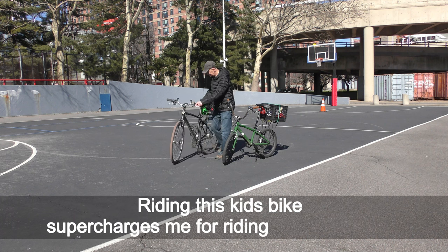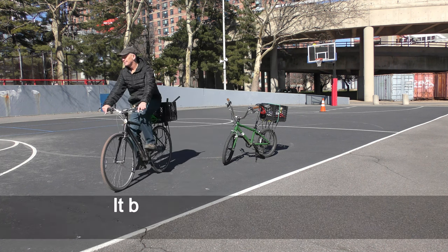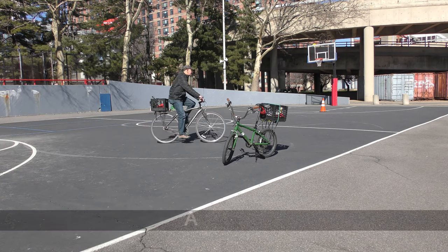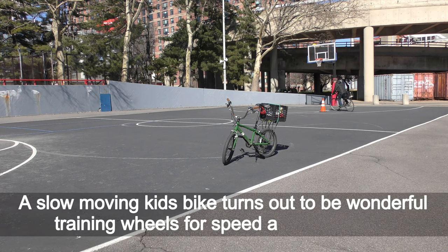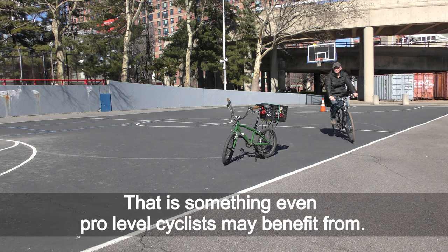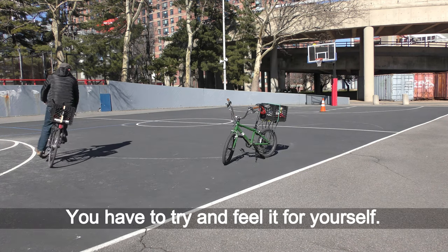Riding this kids bike super-charged me for riding my adult bikes. It builds up my endurance for cranking faster and longer distances. Amazing! A slow-moving kids bike turns out to be wonderful training for speed and endurance — that is something even pro-level cyclists may benefit from. You have to try and feel it for yourself.